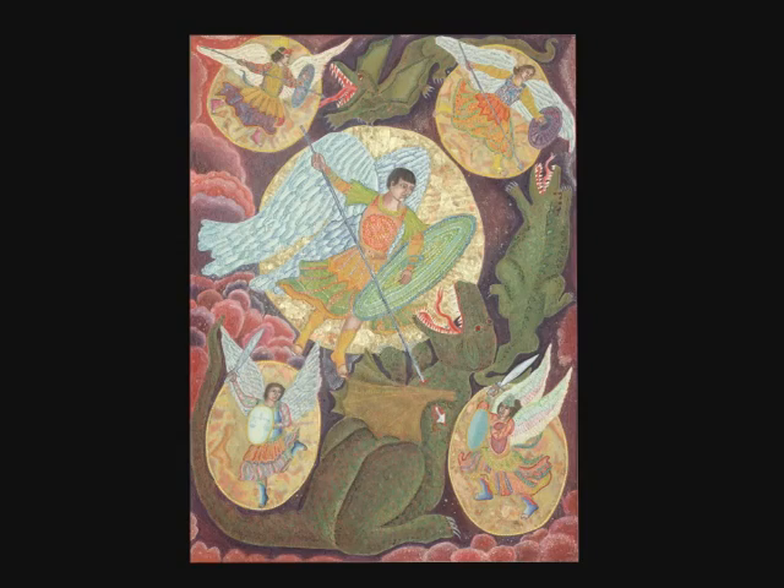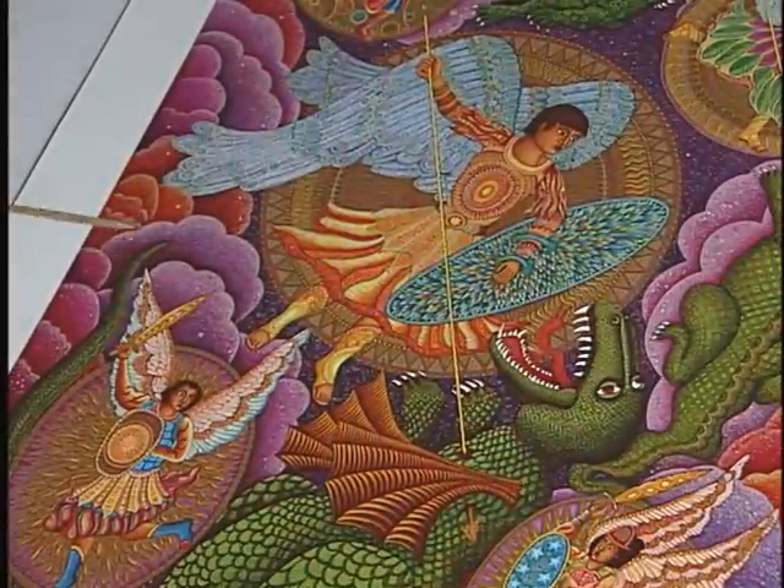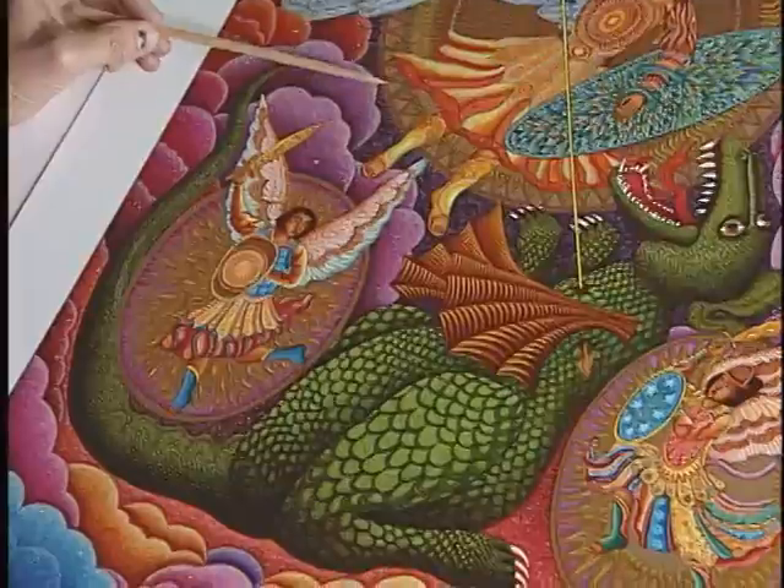And so when I decided to do the serigraph in 2006 — 26 years later — I had to try to figure out how to create this shaping and this glazing and depths for each of the clouds and these constellations.